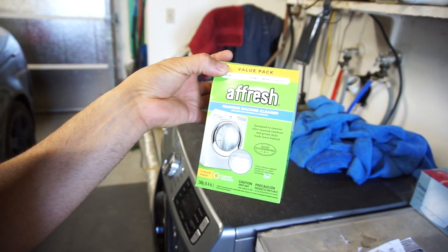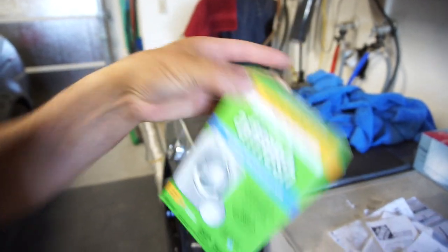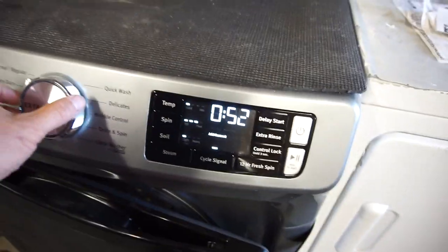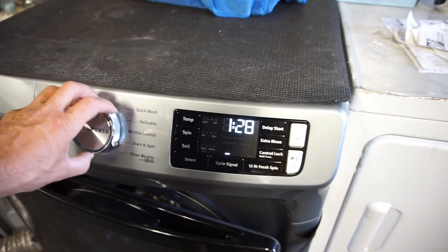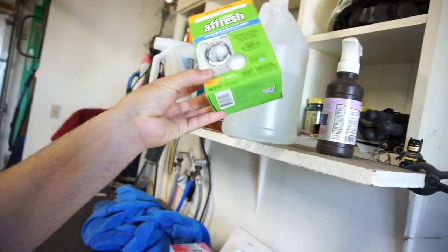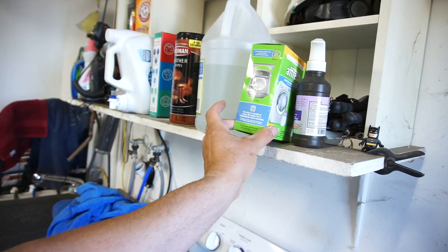Otherwise you can use a washer machine cleaner — the Fresh one for front loads and top loads — it cleans everything out. When you run the clean washer cycle with this, watch: it's an hour and 28 minute cycle, just constantly going. We didn't really need to do it. I watched the water draining into the sink when I ran the Fresh cleaning and it says to use it once every month or every 30 cycles.